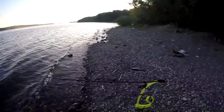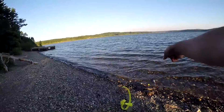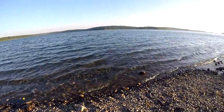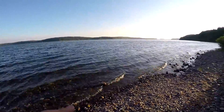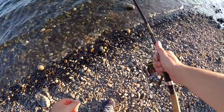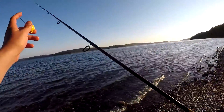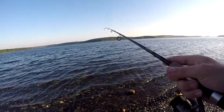I just reset that rod after catching that fish. This other rod hasn't had a hit yet so I'm gonna check it — it's always good to check your bait every so often. I like to do it about every 20–25 minutes just to make sure nothing's wrong with it down there and it's doing what it's supposed to do.